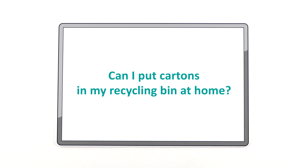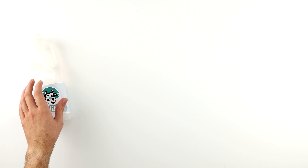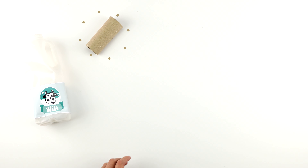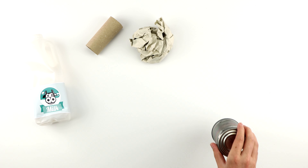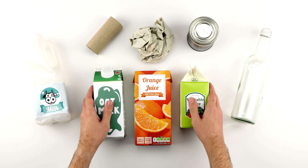Can I put cartons in my recycling bin at home? Yes. In West Sussex, we've made a commitment to recycle as much as we possibly can from the kerbside, and this includes food and drink cartons.